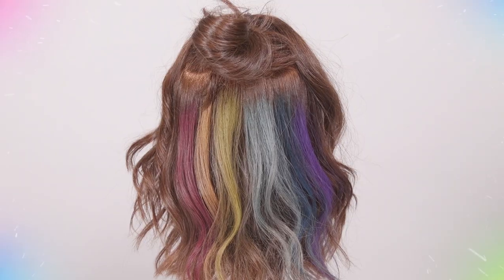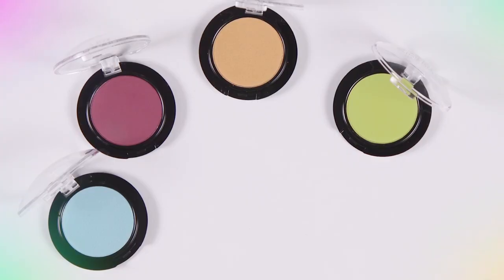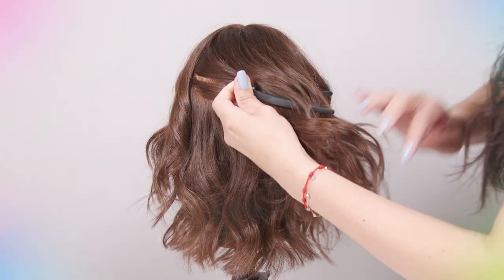I'm going to show you how to create a rainbow using splat chalk. Start by sectioning the hair for your rainbow placement.